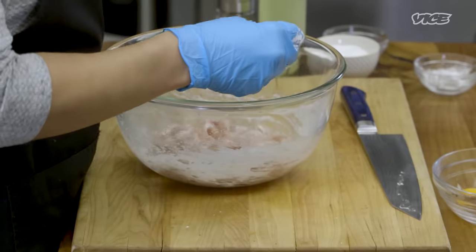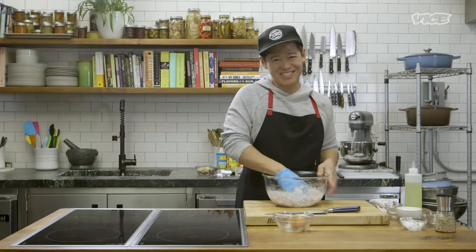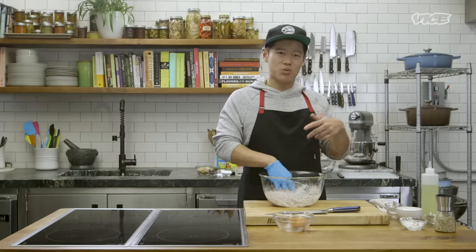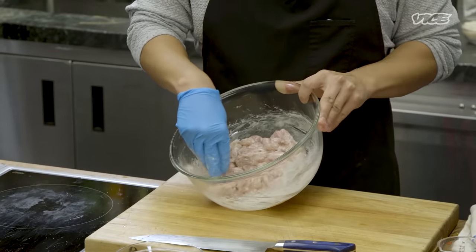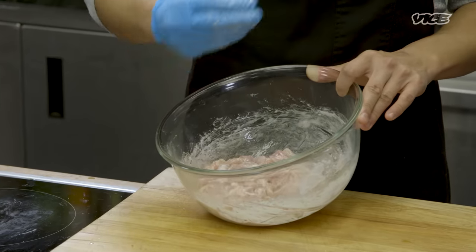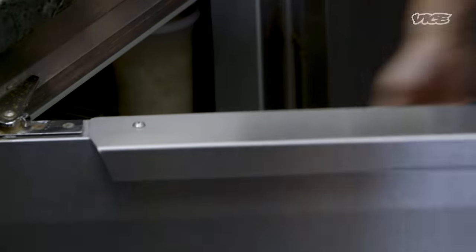Now we're going to season — some salt and white pepper, but you can use black pepper if you don't have white pepper. Don't shoplift — that's illegal. We're going to add oil into this, and what the oil does is when we fry it in the first step, it'll prevent the chicken from forming clumps and be a little easier to separate. We want a super thin coating of batter and oil all around. Now we're going to throw this in the refrigerator for 30 minutes to allow the velveting to take some time.